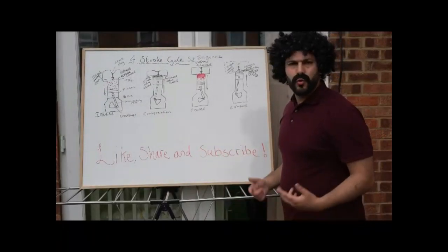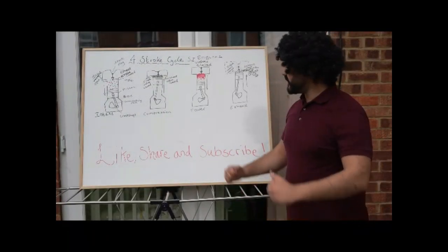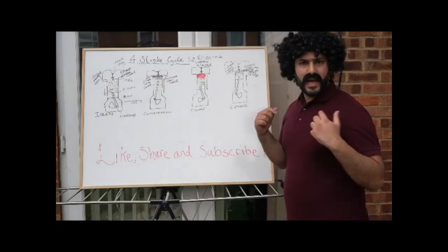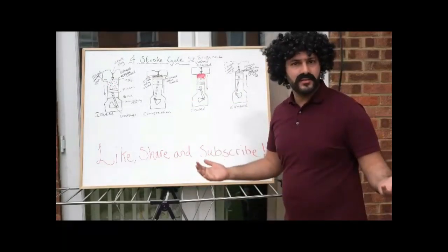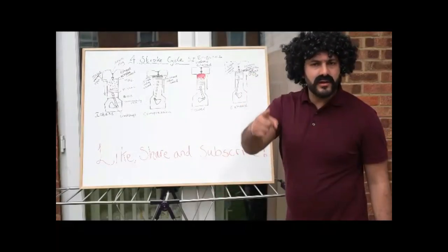Hello everyone and welcome to Quirky Education. My name is Neil and today I'll be educating you on the four-stroke cycle and how an engine works, so stick around because you don't want to miss a thing.